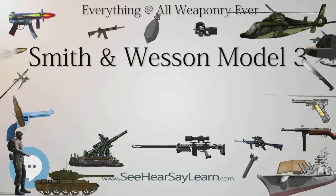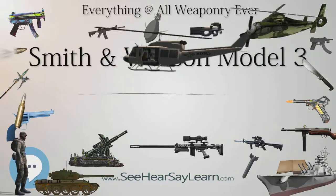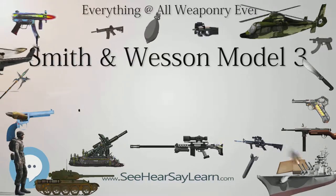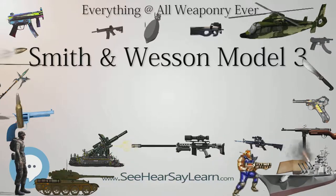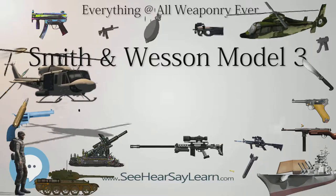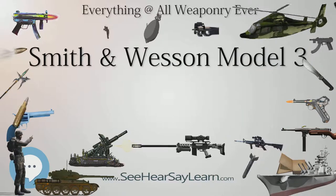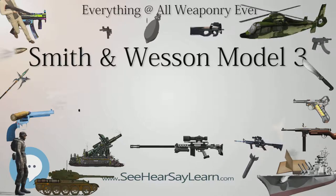As there was no standardization of design or parts between manufacturers, each manufacturer's model was considered a different gun altogether. The Garotti, Anachua y Cia model was designated the Pistol, Old Pattern, Number 1 Mk. I; the Trocala, Aranzabal y Cia model was designated the Pistol, Old Pattern, Number 2 Mk. I; and the Orbi Hermanos model was designated the Pistol, Old Pattern, Number 3 Mk. I.